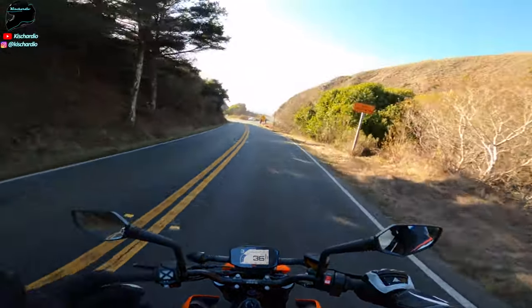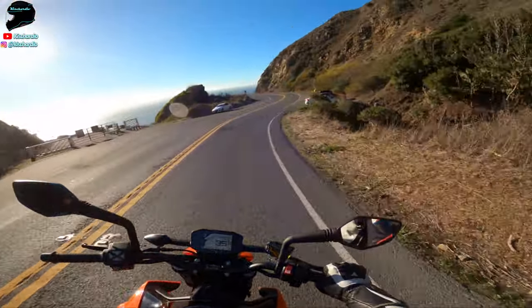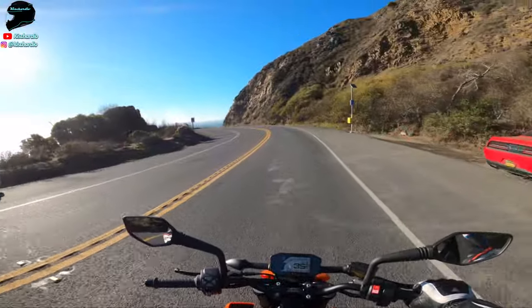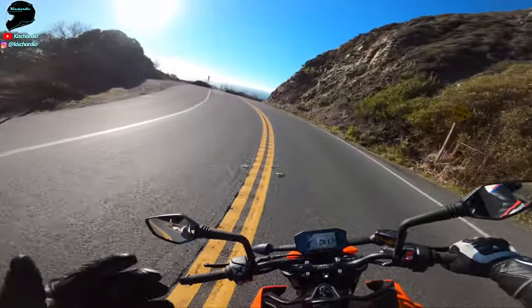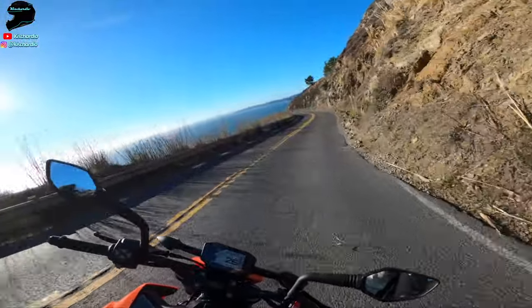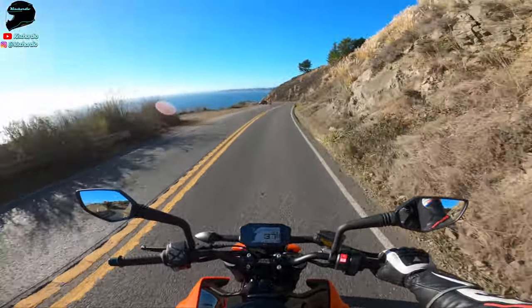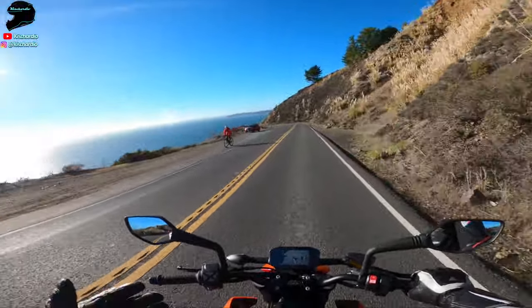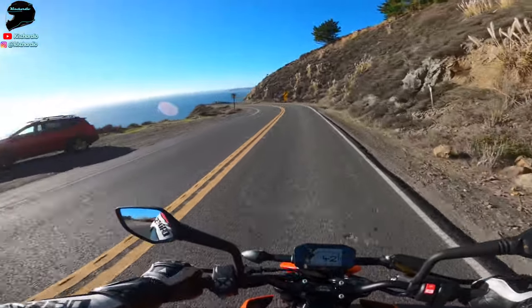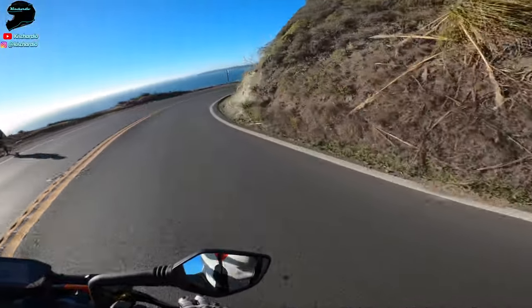I feel like an idiot for how hard this bike has opened my eyes. I feel like an idiot for how hard I have to work to get my Super Duke around these corners — I've got to throw my body into every corner, fight that thing just to take a corner, and I'm doing it slower than I'm doing it on this. And I'm not even trying. I'm just laughing.